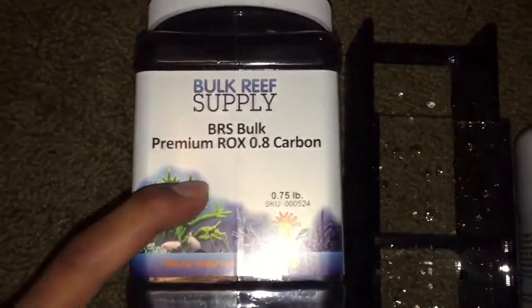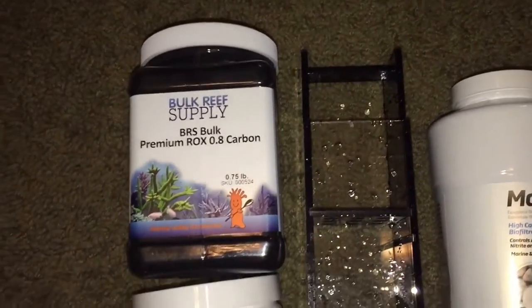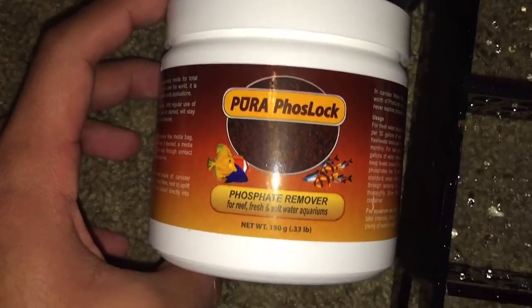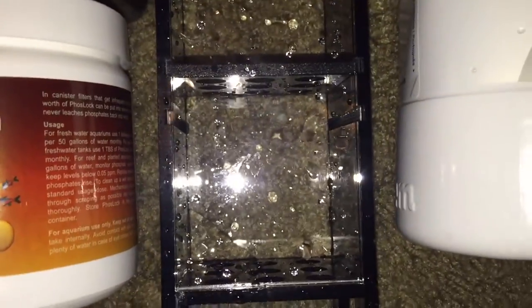In the first compartment I'm going to be putting BRS rocks carbon, and I'm going to be putting a filter pad on top of the carbon itself. Then in the second chamber I'm going to be putting a phosphate remover, and then in the third I'm going to be putting a whole bunch of Seachem matrix.